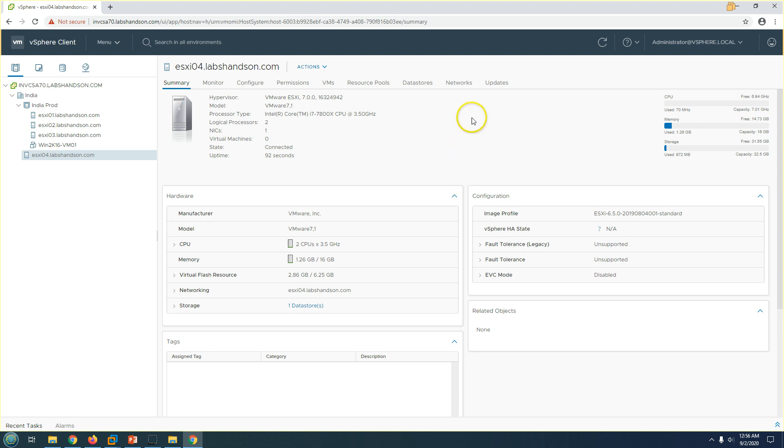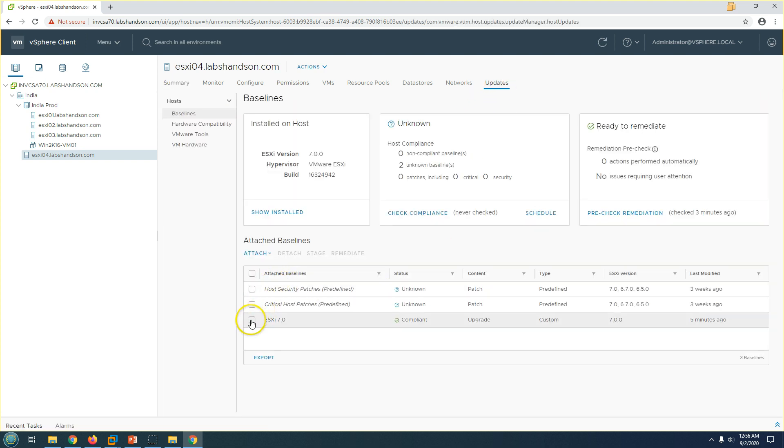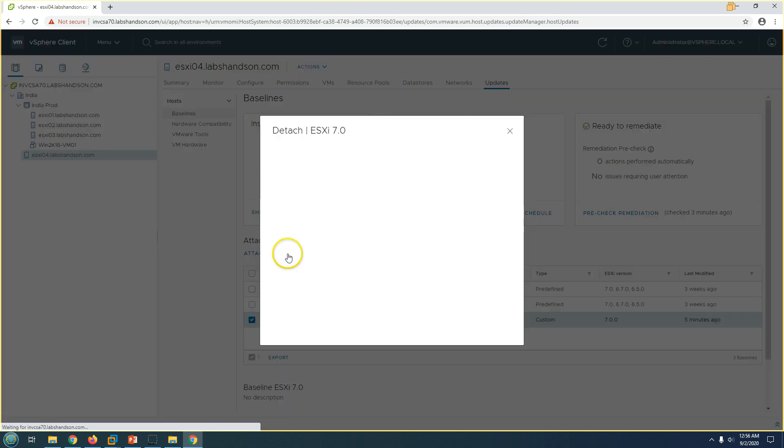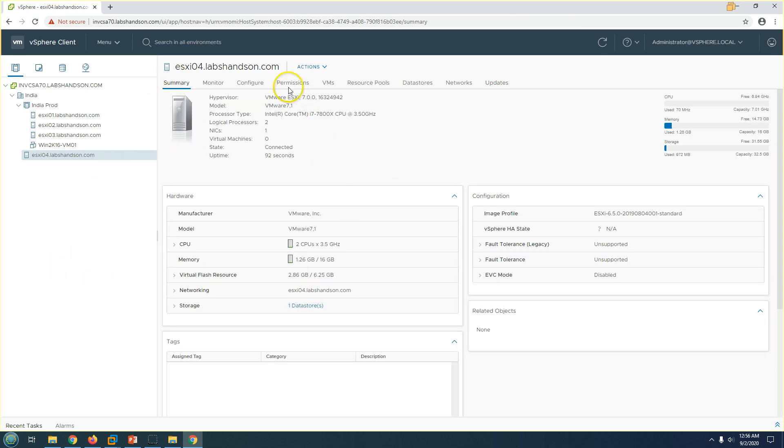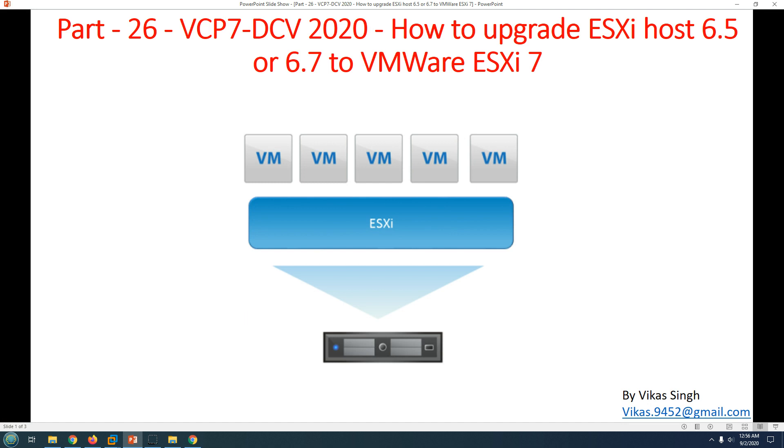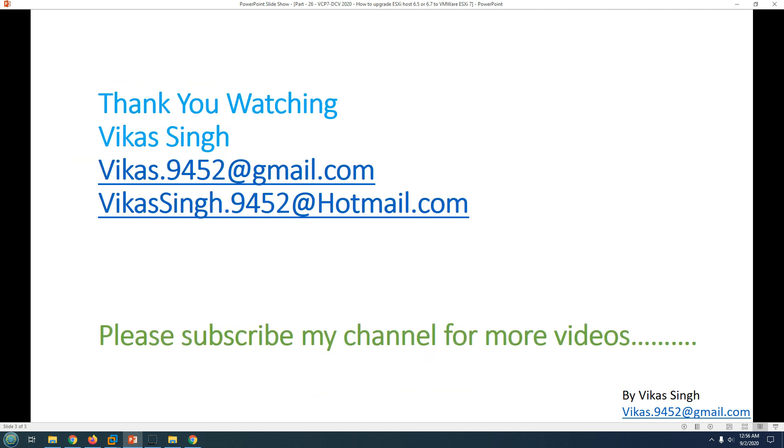Now you can move the machine out of maintenance mode — it's back in service. You can also go ahead and detach or remove the baseline. We have completed the ESXi host upgrade from 6.5 to 7.0. Similarly, you can upgrade any ESXi host from a lower version to 6.5, 6.7, or 7.0. Thank you for watching — please subscribe for more videos, and if you have any questions, post them to my email. Thank you, bye bye.